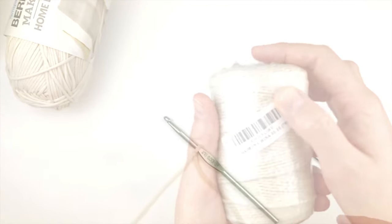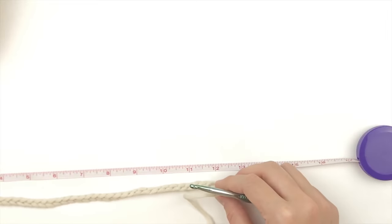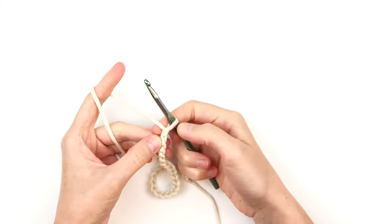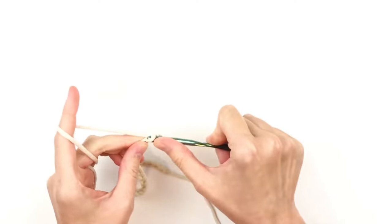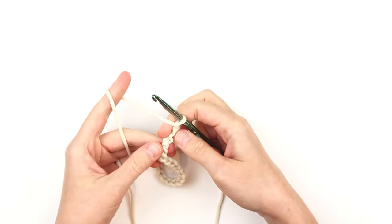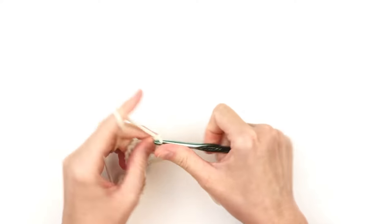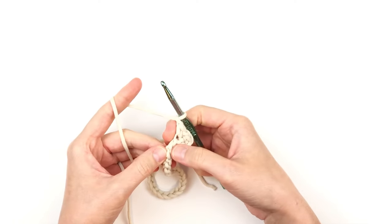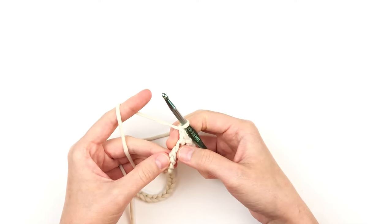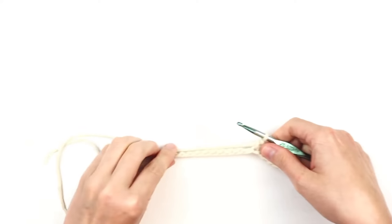Begin by making a chain in multiples of two that is 12 inches long. Then turn and work into the backbone of the chain — skip the first chain and make a single crochet, chain one. Skip the next stitch and make a single crochet in the next stitch, followed by a chain one. Skip the next chain, make a single crochet followed by a chain one. Repeat this all the way to the end.